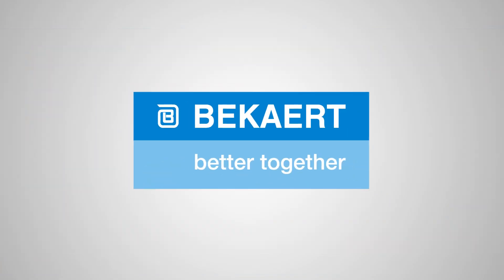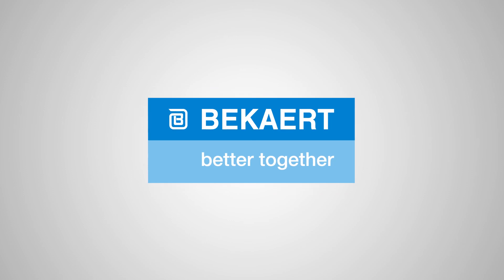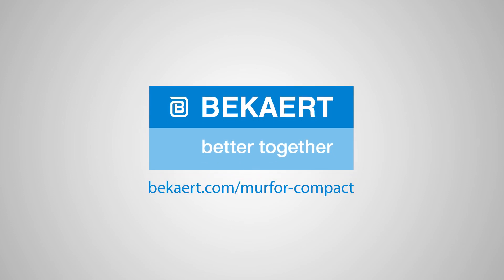Would you like to discover the advantages of Merfor Compact for yourself? Visit our website at www.beckart.com/merfor-compact.